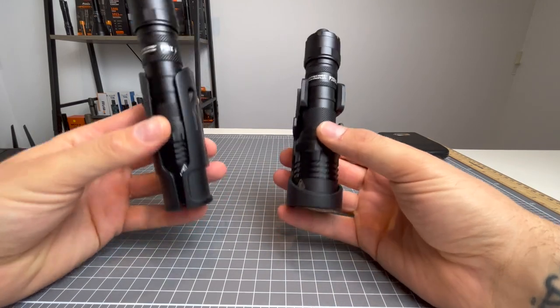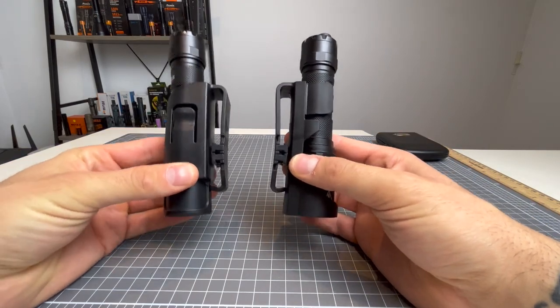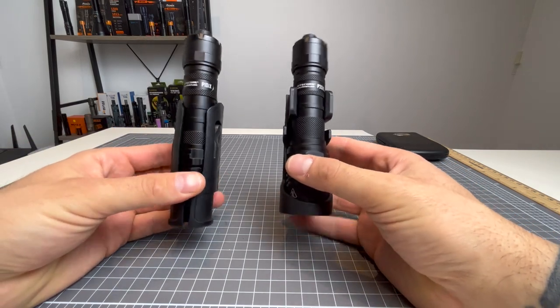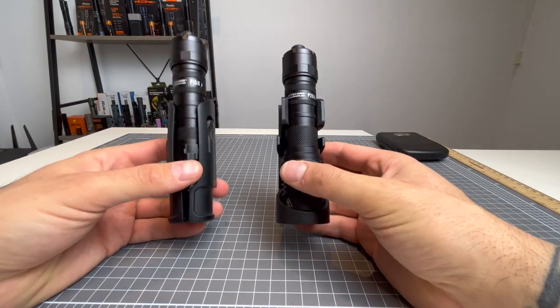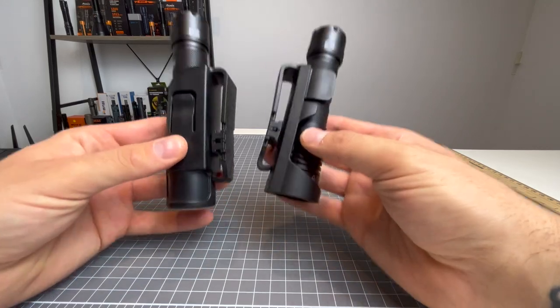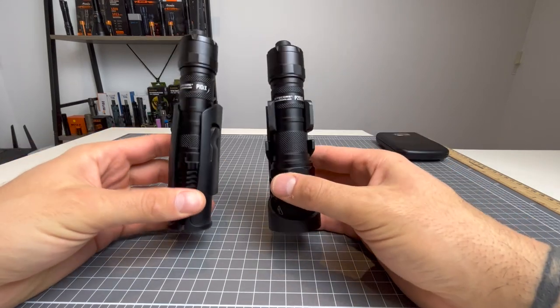First things first, these two holsters are the only difference in accessories that you will get. I haven't bothered to show all the different accessories. You will get a pocket clip, lanyard, charger, battery, and holster. Now let's cover the differences in holsters first.